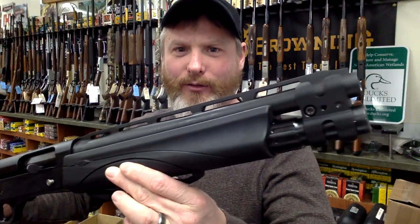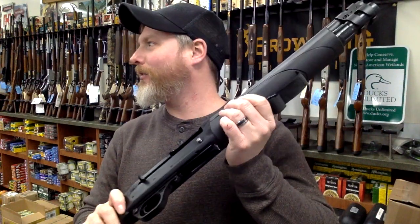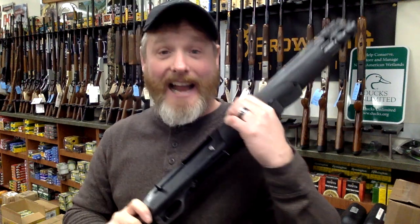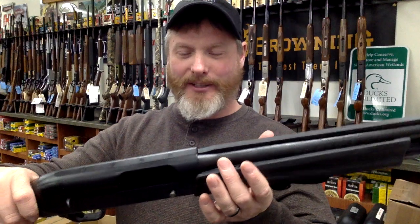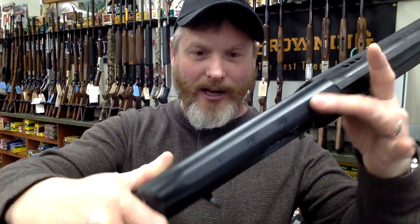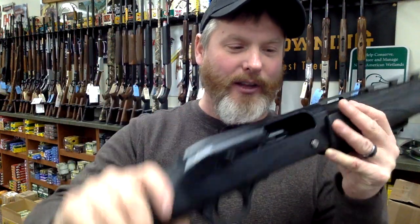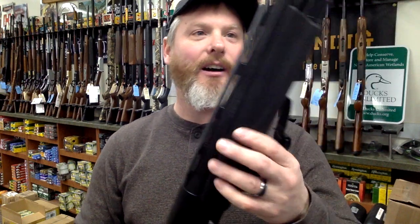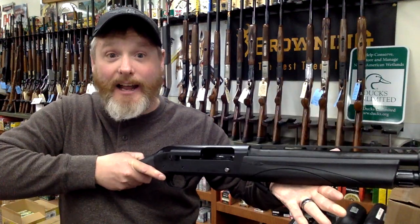This is the Remington V3 TAC-13 — a 13-inch 12-gauge semi-automatic made by Remington. It is absolutely sweet. Already comes drilled and tapped, so you can put some sort of an optic on. It does not have a pistol grip nor stock — it's its own special thing. Therefore, it is totally compliant in New York State. Really, really cool. It does have a strap so that if you're letting this baby fly, it's not going to fly out of your hands.